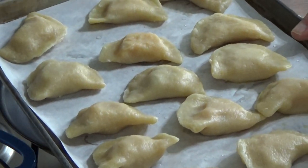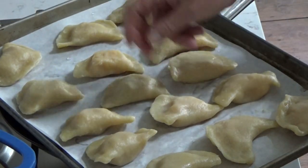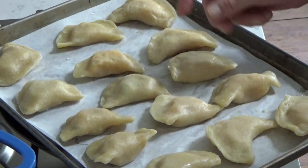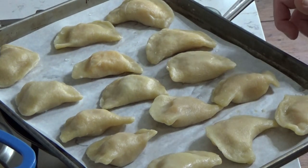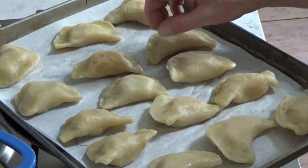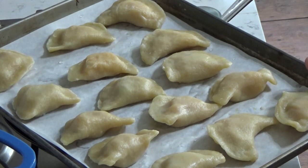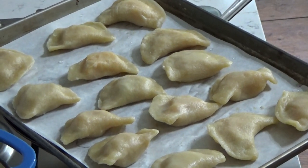You could serve them just like this, maybe with a garnish of chopped sage leaves. But I'm going to give them a little bit of color and some crispness by frying them in butter.